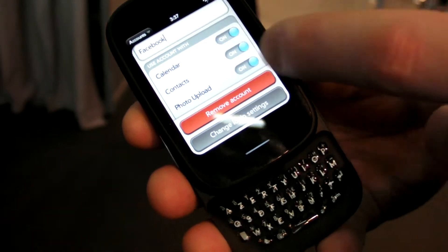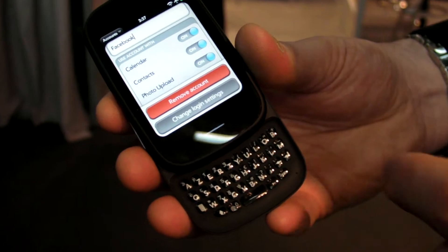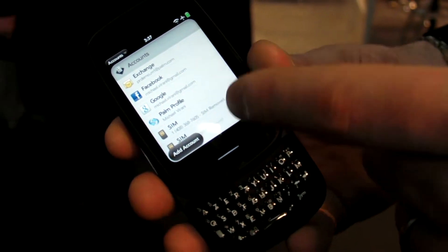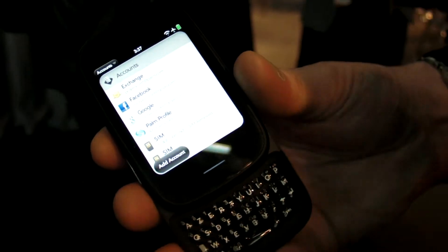Within Facebook, maybe I want the Facebook calendar. With contacts, it's bringing in Facebook photos and Facebook contacts. But I've got more control — it's really on my terms. I can have multiple Exchange accounts. Third parties can now also plug into this system as well, so it's not limited to just the partners that HP is working with.